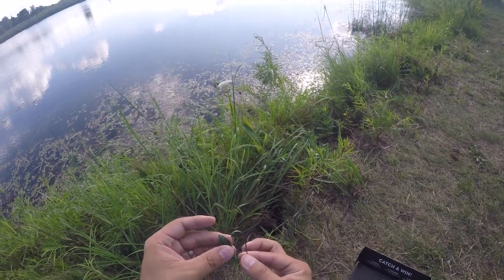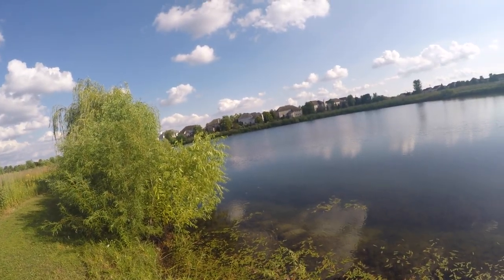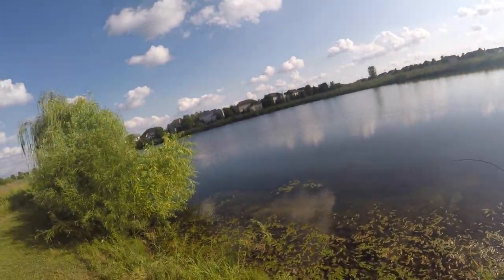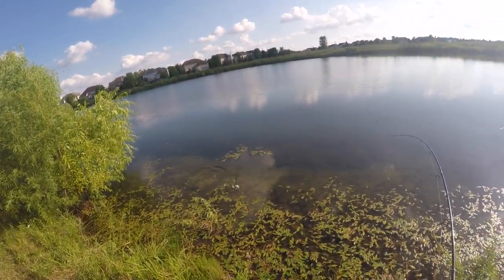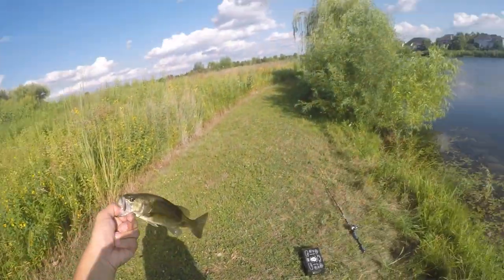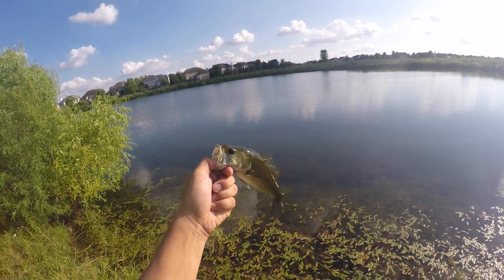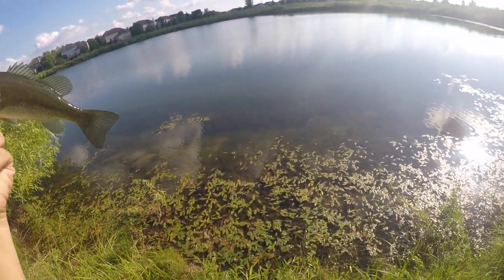Let's Texas rig this thing. Oh yeah, we can Texas rig this. He's got it. Yes! Stay on, stay on. Get in here. One last lure to go. We got one left, let's get it.